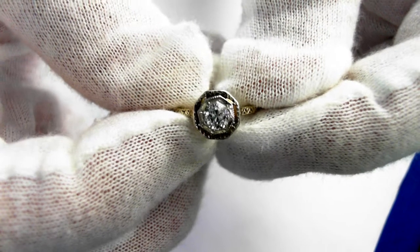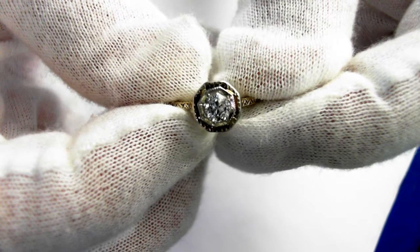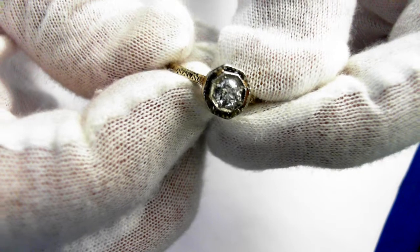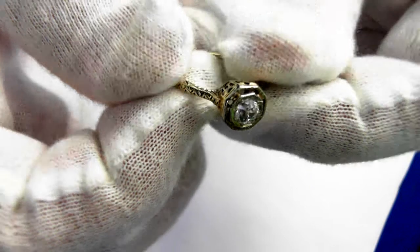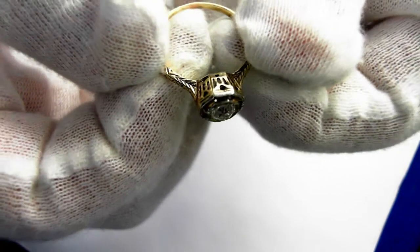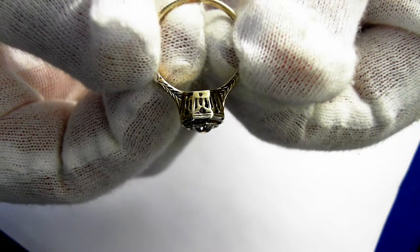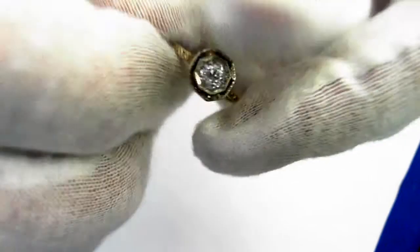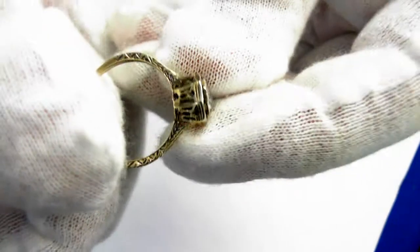Here we have a classic Victorian era, circa 1870, 14 karat yellow gold diamond solitaire ring. Notice the beautiful openwork and the engraving, and the original patina.